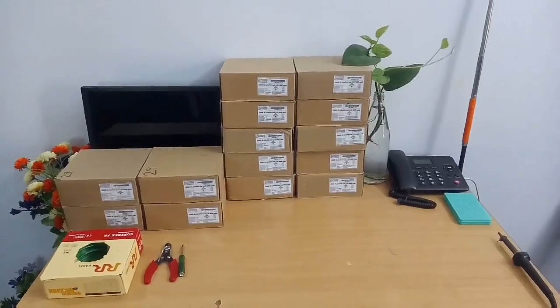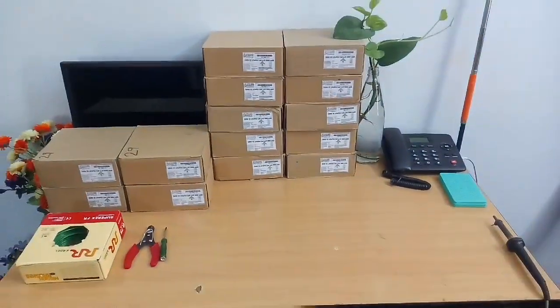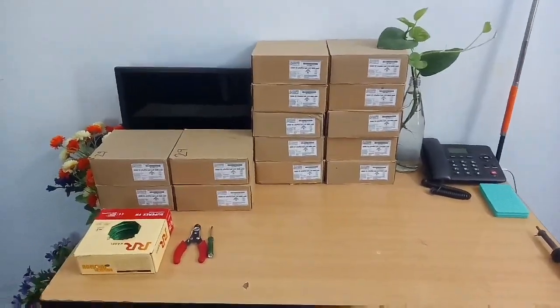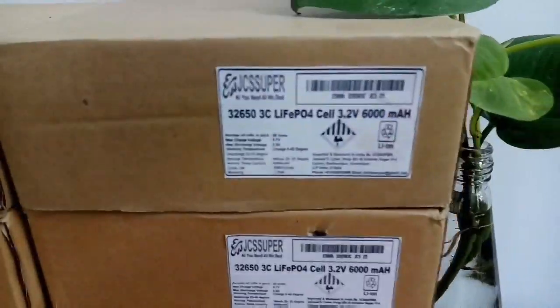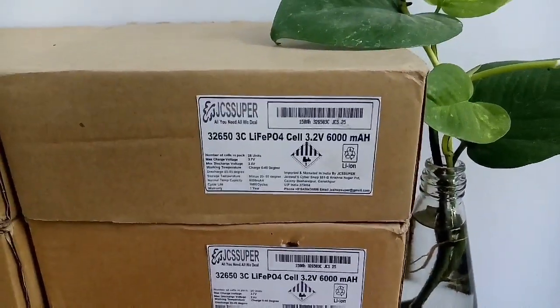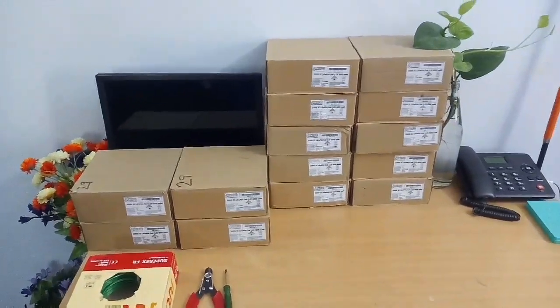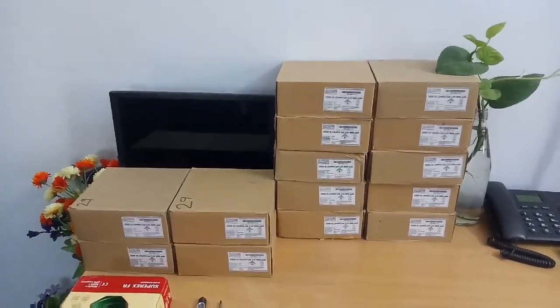Hello to all, welcome to my another video. Today we are going to make a 120Ah LiFePO4 power wall DIY with the help of 3C 3.2 volt 6000mAh LiFePO4 cells.